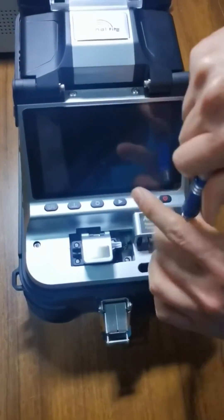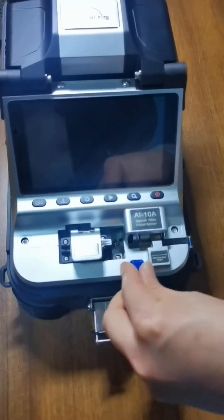Done. After completing the job, perform attention calibration, then it can be used normally. We'll see you next time.